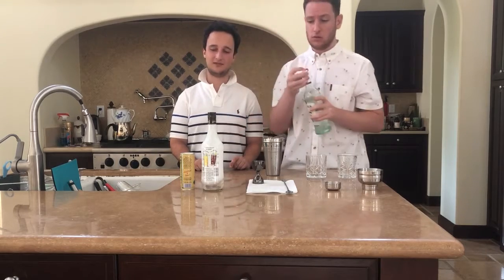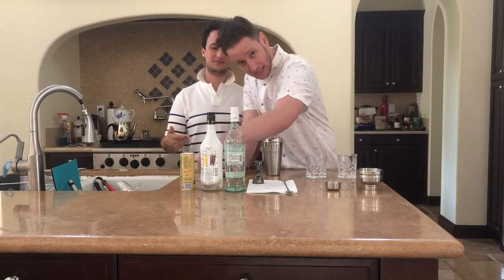Two, two, and four. Eight. Two ounces, two ounces, and eight ounces.